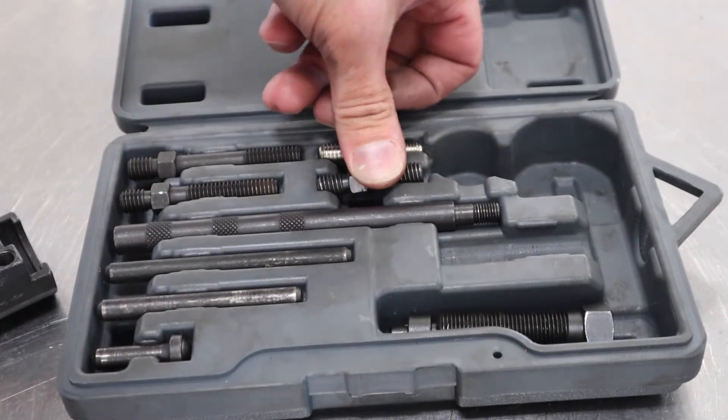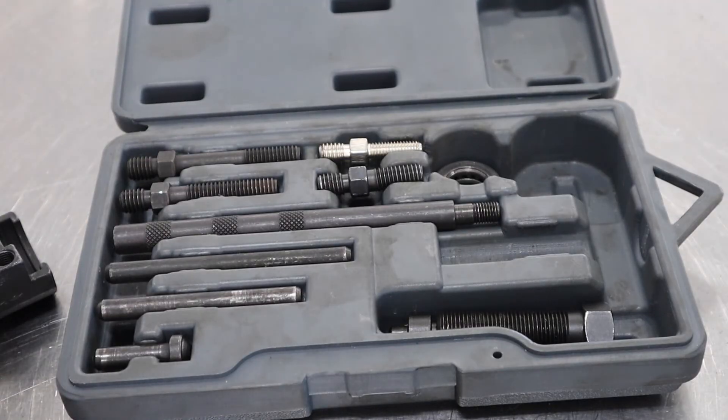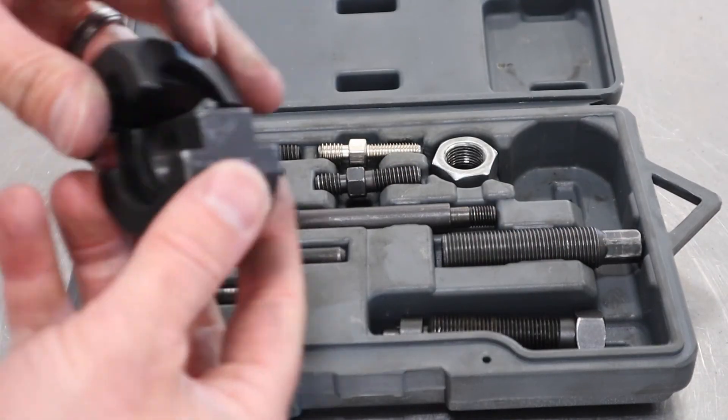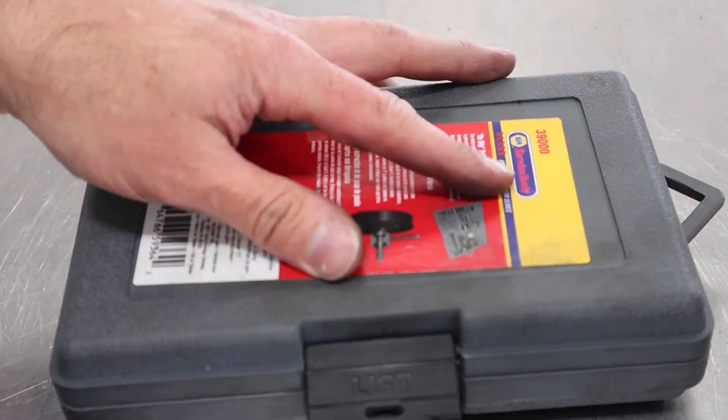Last step — put all the pieces back in the kit where they belong. Take note if anything was dirty or damaged so you can fix it before putting it back in the toolbox. And that's the process. This process is very similar for any threaded insert style or threaded shaft, whether that be a crankshaft, a power steering pump, or any other accessory drive — the puller tool process is pretty similar.